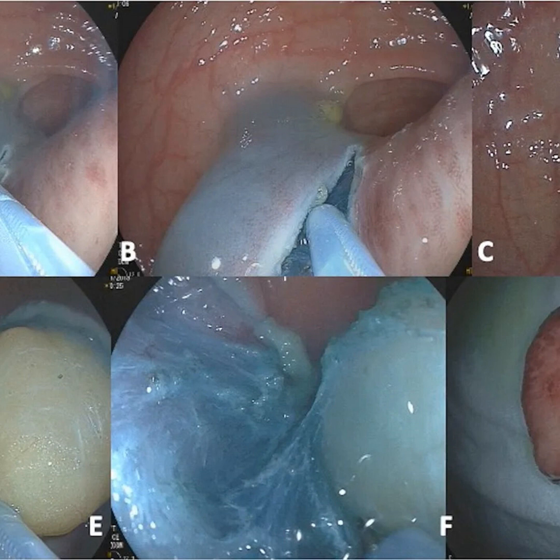EMR resects lesions piecemeal after elevating them off the muscle using submucosal lift. A snare placed around the raised lesion applies electrocautery to remove the tissue above the cushion. Larger growths are divided into sections for serial EMR.